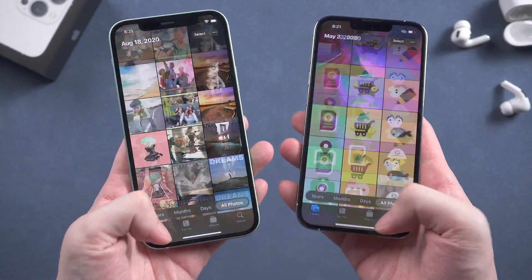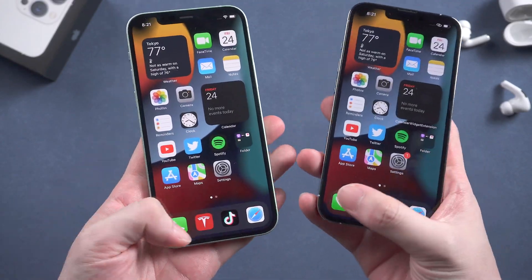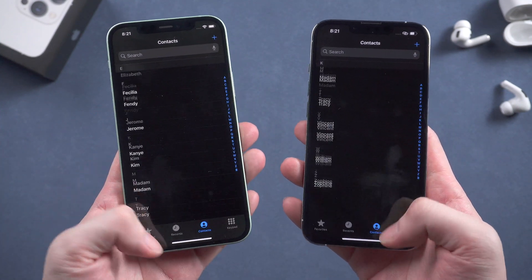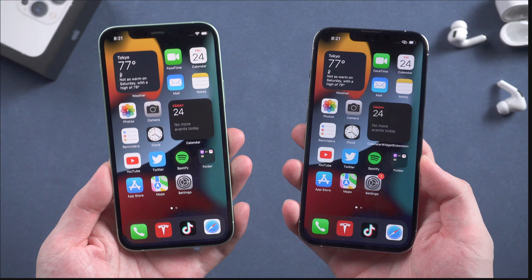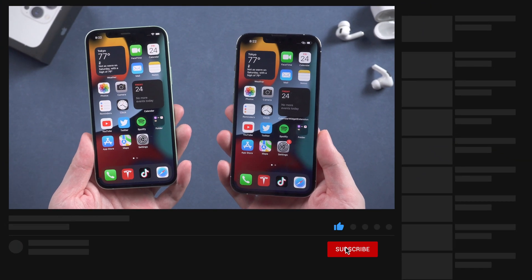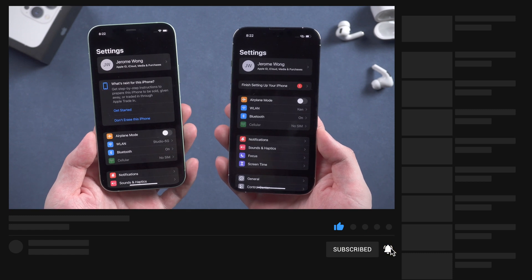So this is how to transfer from an old iPhone to your iPhone 13 using Quick Start — no computer, no iCloud. You should try it! Don't forget to give us a thumbs up if you like this video, and I will be very grateful if you subscribe. Stay tuned for our next video. I'll see you next time.